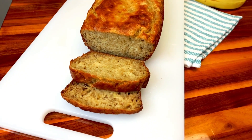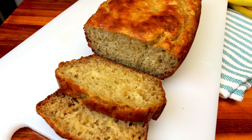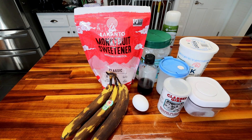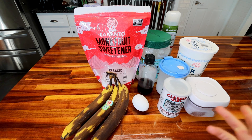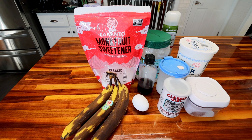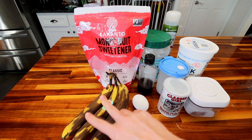So since I was making this anyway, I thought I'd turn on the camera and show you guys how I do this and how easy it is. First off, I've got three very ripe bananas here — medium to large size. The original recipe only calls for two, but I like to add an extra just for a little more banana flavor and a little extra moisture. You could use two though, because that's what the original recipe calls for.